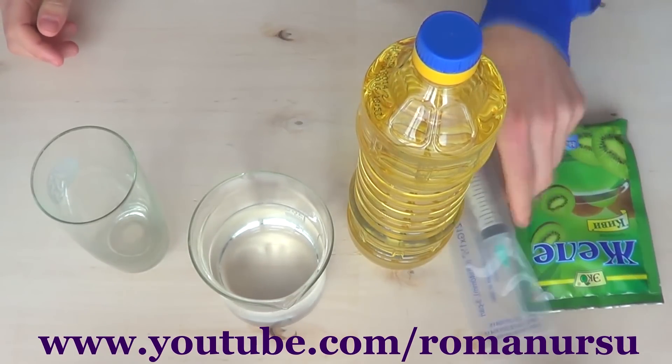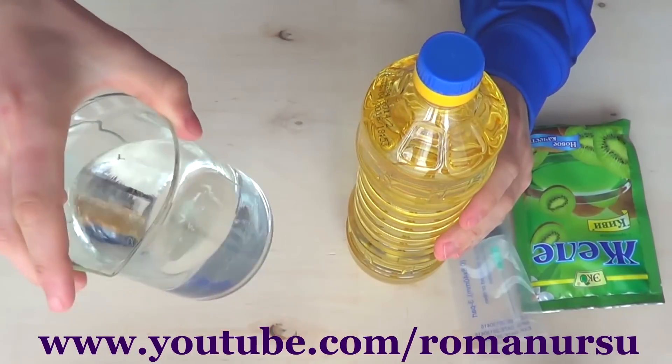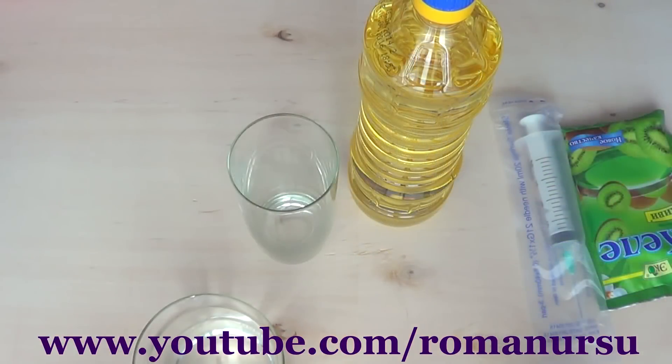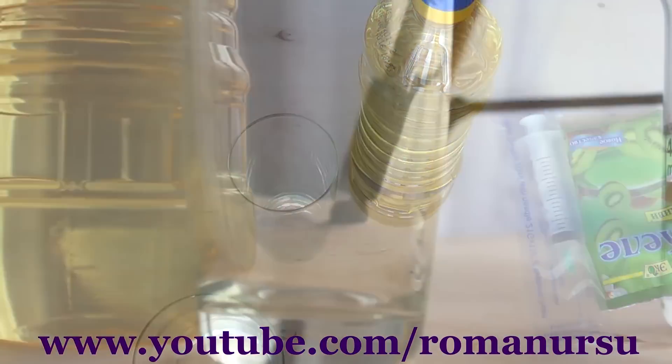Now we take a 20 mm syringe, sunflower oil, 300 mm of tap water and any cup or bowl. So now pour sunflower oil into the glass and put it into the freezer for about 30 minutes.